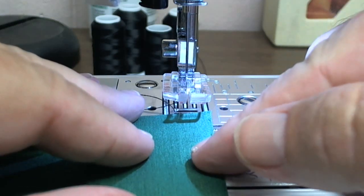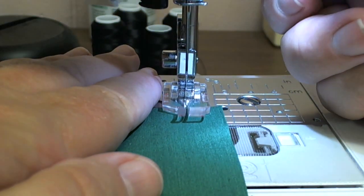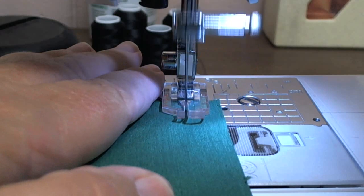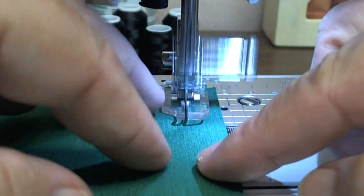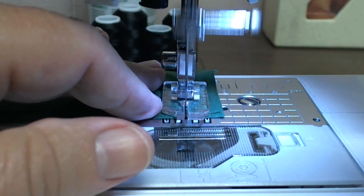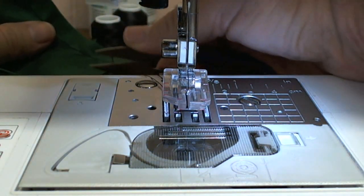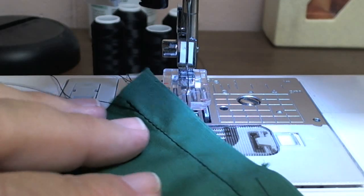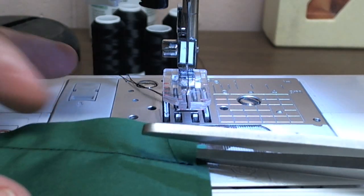In this video I'm going to show you an easier way to do a flat felled seam. The typical normal way is to first sew your fabric together right sides together. With the flat felled seam you then come back and trim off one of the seam allowances to about a quarter of an inch.